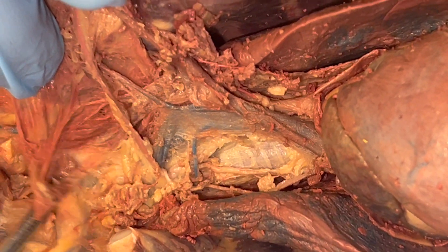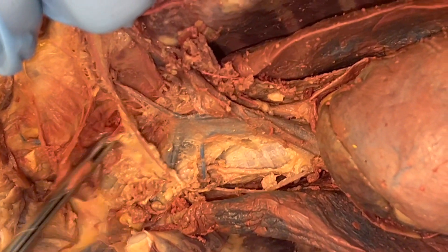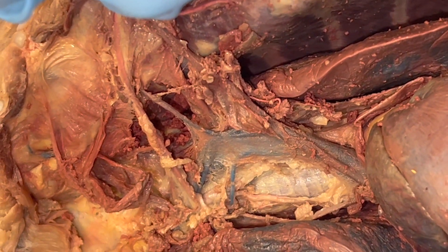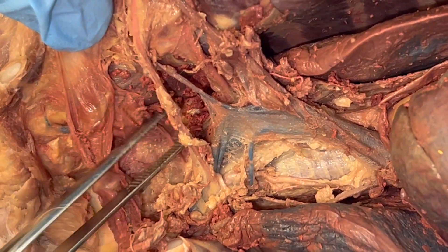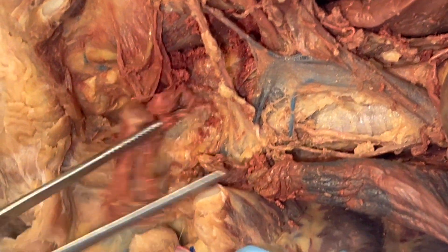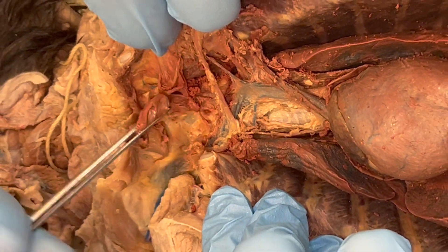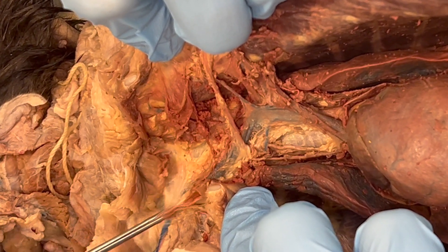You want to dissect a little bit further with the scalpel blade through those upper ribs and follow the blue — follow the branching blue. It will eventually split into a big left and right, and you can see it going down the right side of this cat. You want to follow it into the arms.